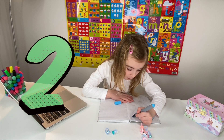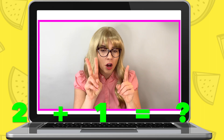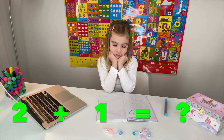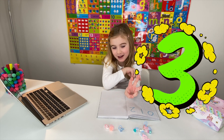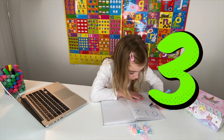I can see that you have really been practicing all your numbers. Well done, Maria. Now, I need you to get two rings and one ring. Perfect. So, how many do two pink rings and one blue ring make together? Three. That's right. Three. Now, write down the number three. Well done, Maria.